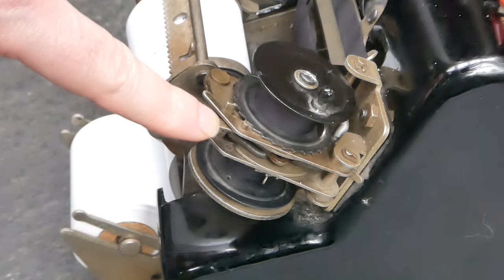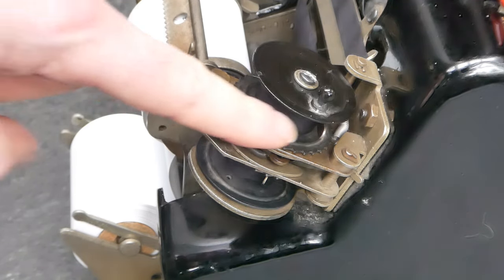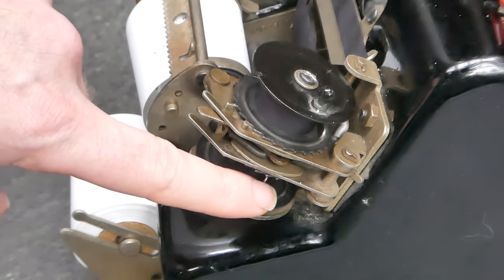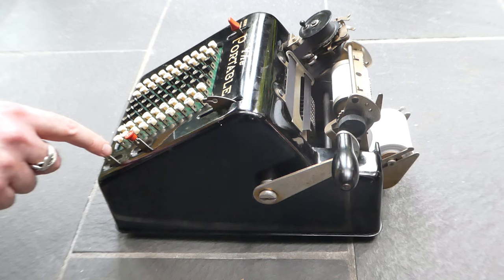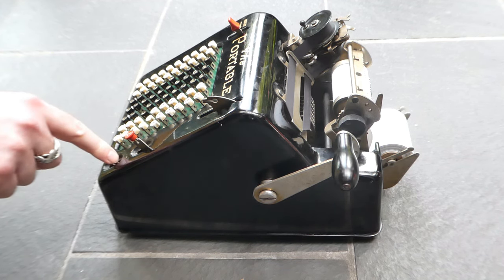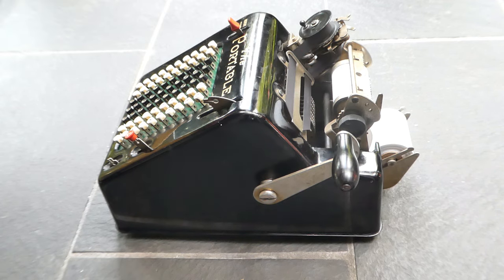This lever changes the direction of travel of the ink ribbon. This switch is thrown automatically when the feeler here senses that the ink ribbon is running low. This button is the non-print button. If you enter a number and lock this down, it gets added but not printed — the printing mechanism doesn't move.